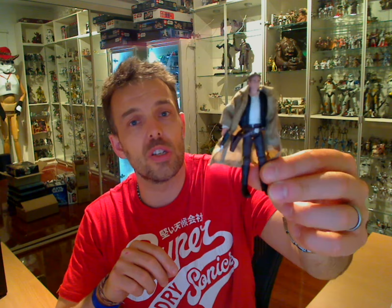Hey Star Wars fans, welcome to our FlyGuy.net figure review. We asked you on our Facebook page at facebook.com/flyguy.net what figure you wanted to see out of Clone Wars Han Solo, Endor Revenge of the Sith, and Ponda Baba. This was your number two choice, so this is what we're reviewing today.